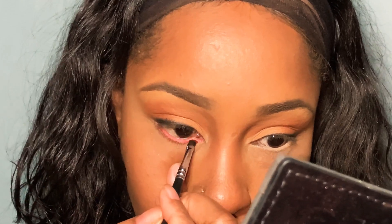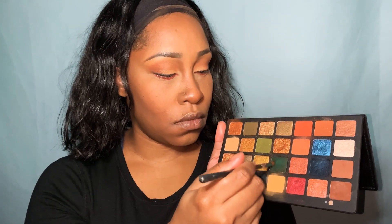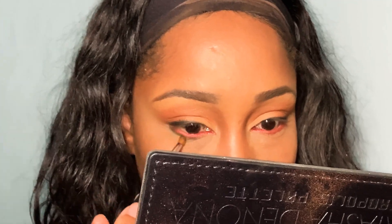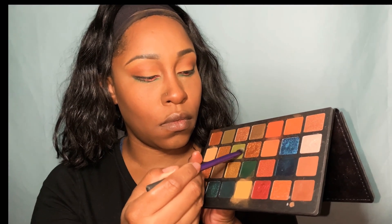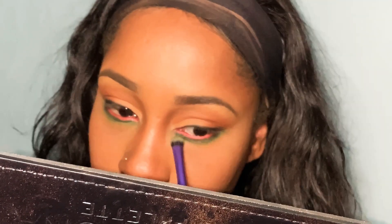I'm just creating the base for this under eye look. And now I'm going into this green — it's a relatively turquoise, deep green — and I am just working that on my bottom lash line, keeping it pretty close at this point but I will be blending that out later. And now I'm going into this army green and just blending that deeper green out with that color. This helps build an even more blendable transition between the two colors when you go straight in to blend one out.